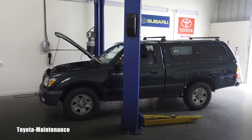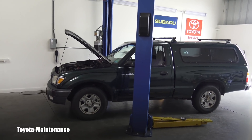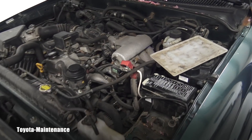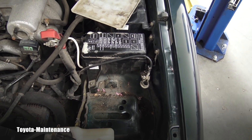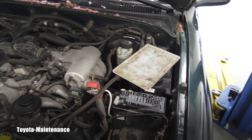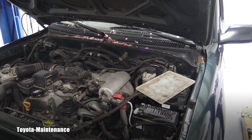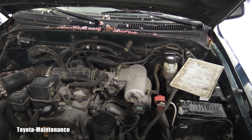Hello friend, welcome back to the Toyota Maintenance YouTube channel. I have here a 2001 Toyota Tacoma. Last time we quickly tested the battery in this vehicle with the battery still hooked in, and I wasn't sure if the results were correct — they contradicted what somebody else had tested. This time I have time to do it the right way and I will show you how.